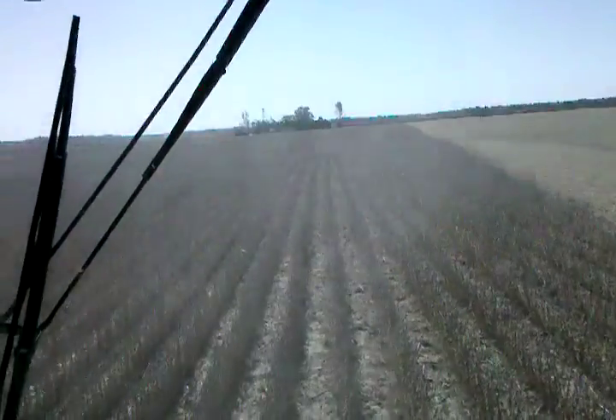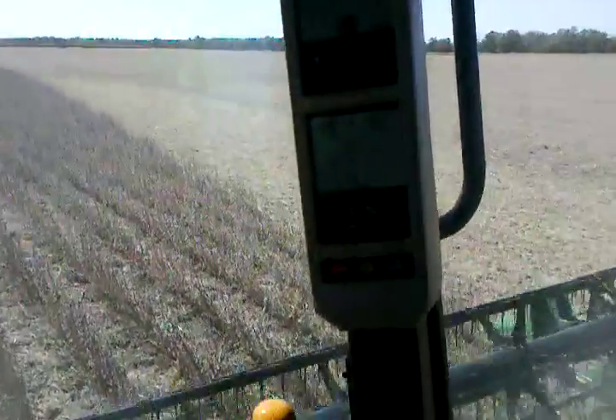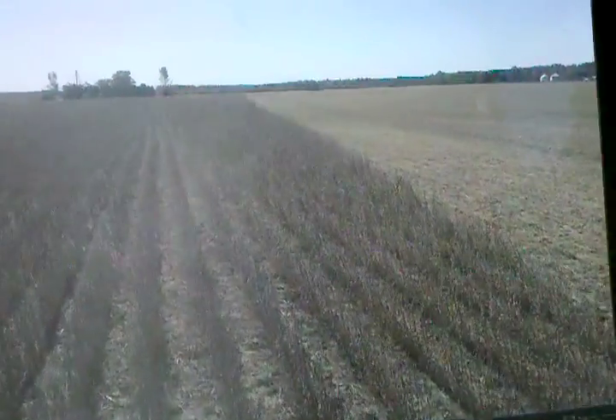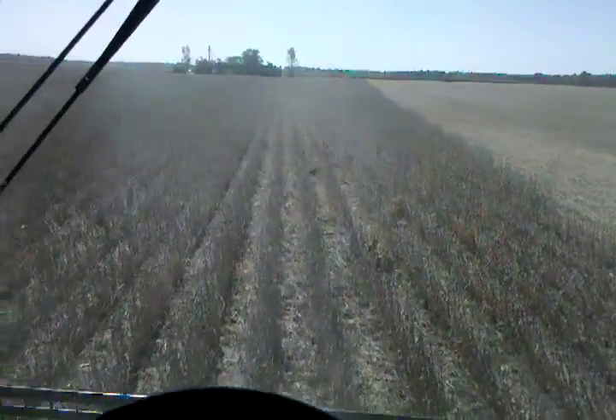I'm kind of along for the ride at the moment, and it's going pretty well. You can see it just follows the path we've set for it. The combine takes care of the driving and all the little adjustments.